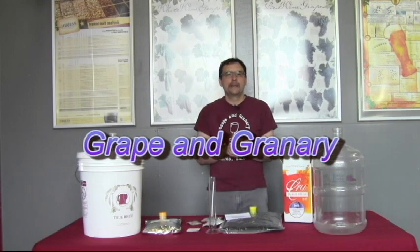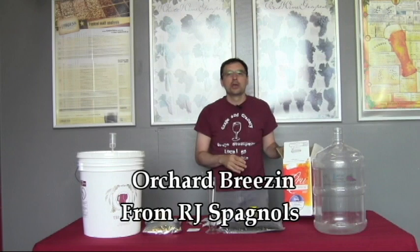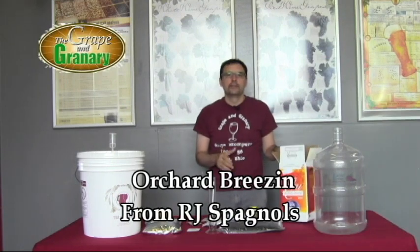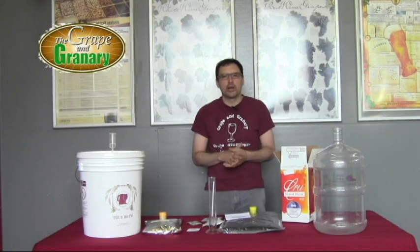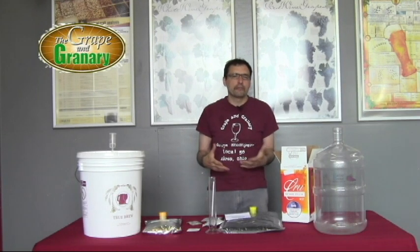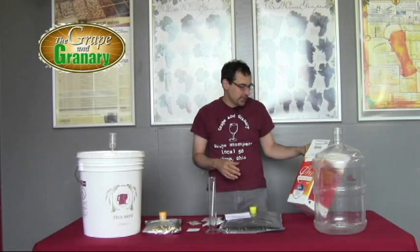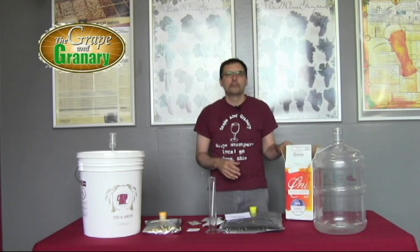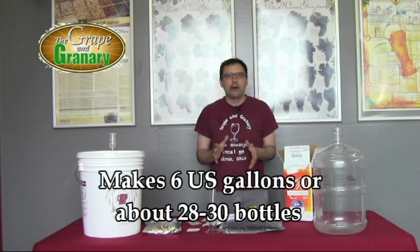Hey, John here from Grape & Granary. Today I'm going to be doing a tutorial on how to make an Orchard Breeze RJ Spagnols wine kit. The Orchard Breeze line is a line of light fruity wines. They usually come in around six to eight percent alcohol. It's a great summery, refreshing, picnic kind of wine. The one we're working with today is the Pomegranate Wild Berries Zinfandel, and this kit makes six US gallons, or about 29 to 30 bottles.